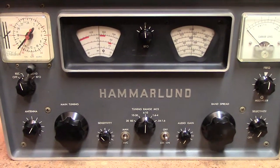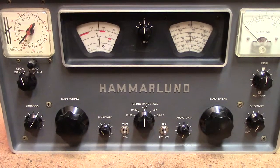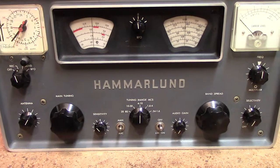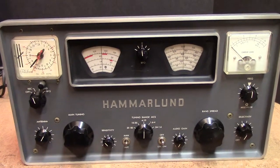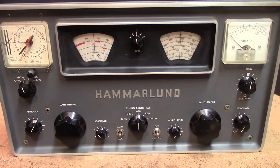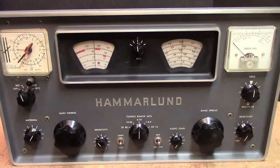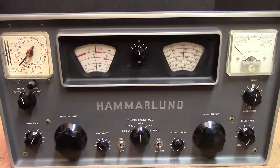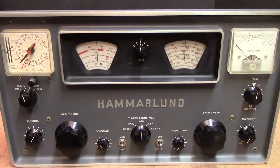I've successfully converted the Hammerland HQ-100, 110, 145, and 170, and I have also converted the Hallicrafters S85, SX-99, and SX-100 to 100% solid state. All of these old boat anchors are candidates for conversion to solid state.